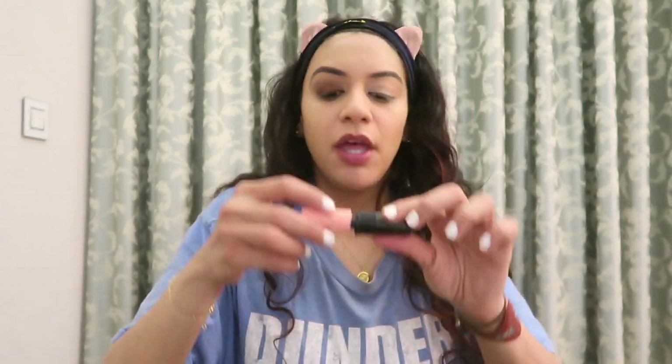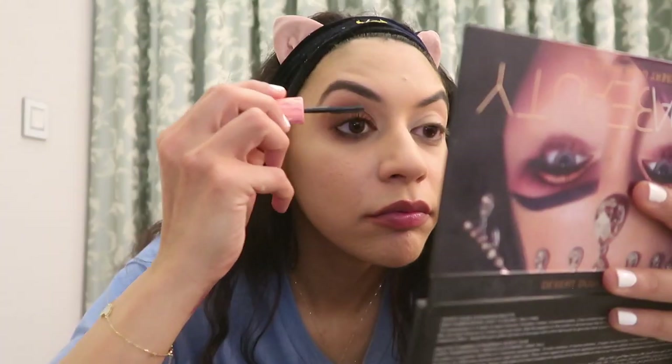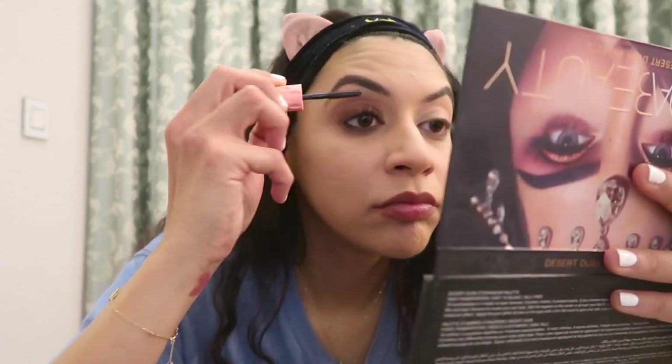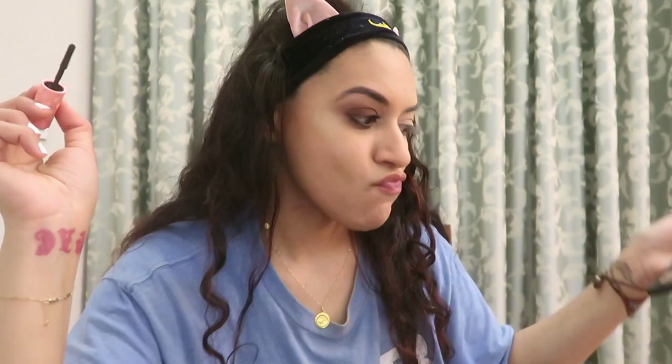The best part — the pièce de résistance. That's French. Scammers usually speak French. So now we're gonna take mascara, which honestly is God's gift to women. Get a load of this! Look at this — do you see this? God bless mascara. I don't make the rules — don't hate the player, hate the game.